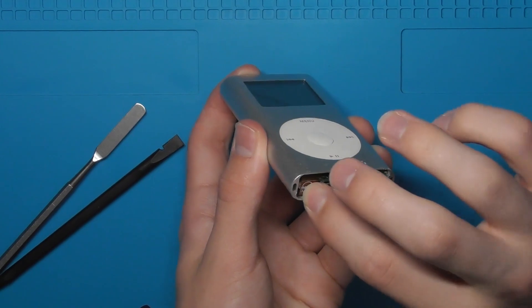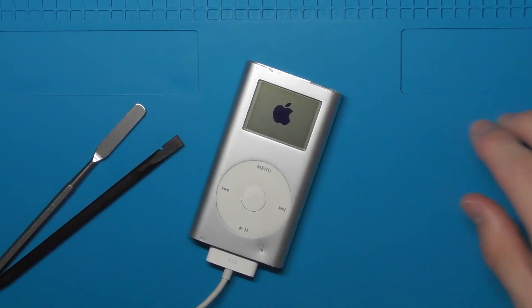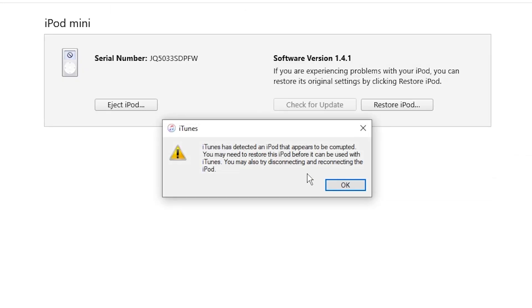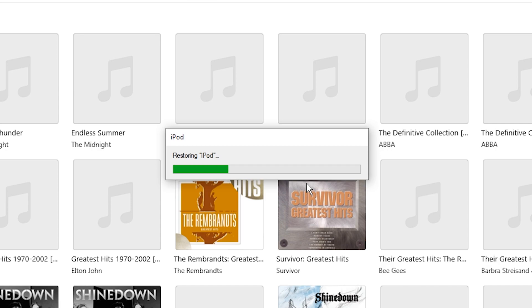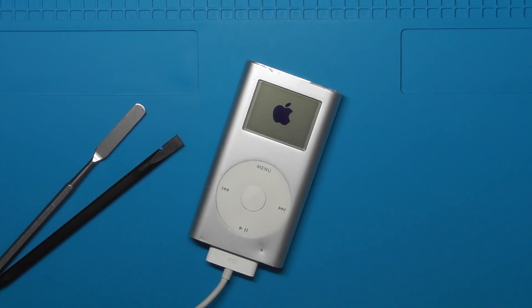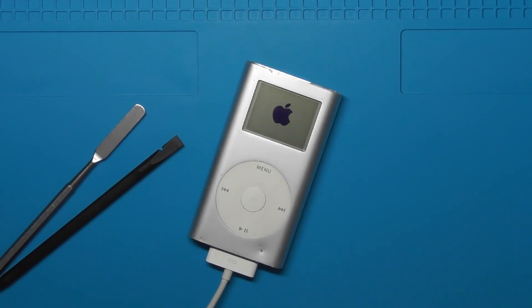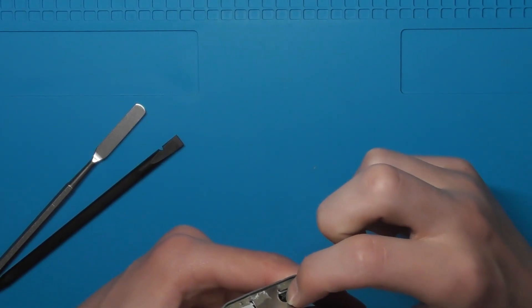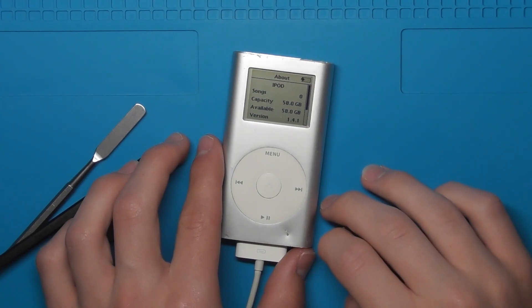Now plug the click wheel in. Once you've connected the click wheel and before you put the iPod back together, plug the iPod into iTunes and restore it. It should pop up and tell you to restore it — click 'Restore iPod' and it should restore. When the next screen shows up, unplug the USB cable from your computer and plug it into a charger. Now turn off the hold switch if you left it on like me, and proceed to set up the iPod. Congratulations, you have successfully flash modded your mini!